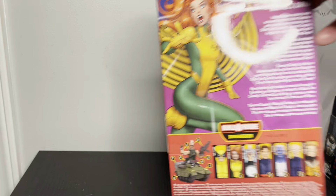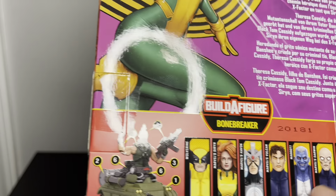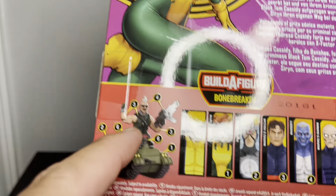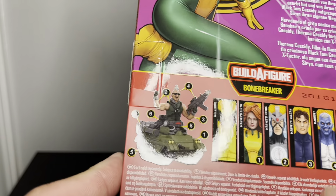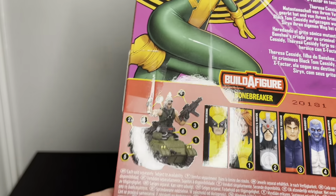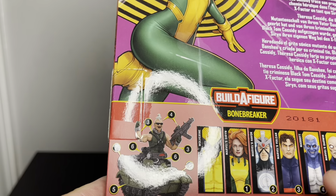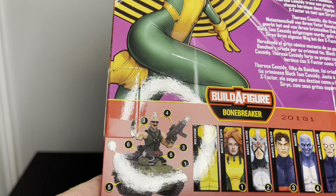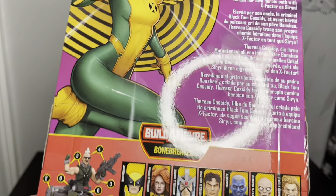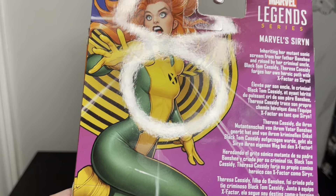She was definitely one I wanted as an individual because we haven't gotten one. I've seen previews of the whole wave and the build-a-figure looks awesome — very 90s, half man half tank, that's just 90s. Vulcan and Darwin look kind of boring but everyone else looks great. I really like Magan and that new Sabretooth looks cool. Apparently this wave won't be fully released until September or October.